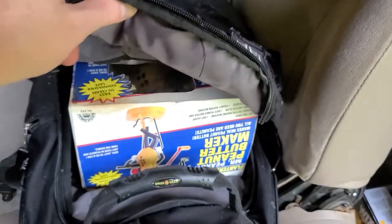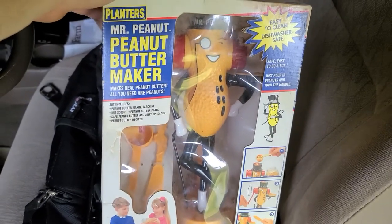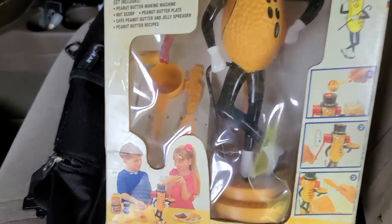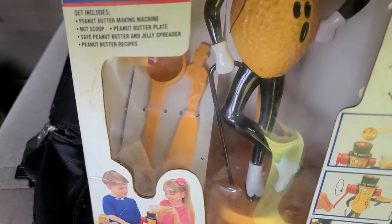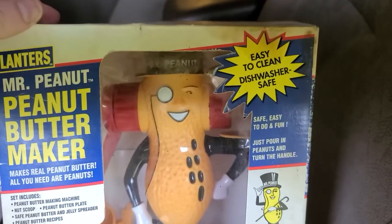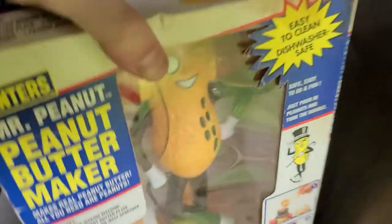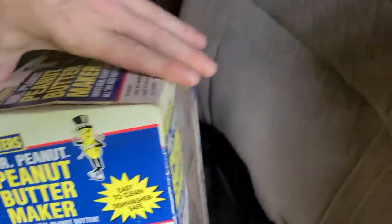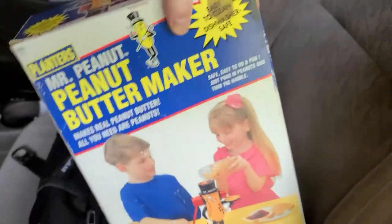We'll rewind and show you the other thing we found. Check this out — this is vintage as hell and it's still in the original box. 1996, right there — it's a Nabisco Mr. Peanut Peanut Butter Maker. It's still got the utensils and everything inside, zip-tied in the container. The box is actually in decent shape — I can clean it up. There's a little dent and some discoloration, but I think on eBay sealed like this it goes for around 60 bucks.